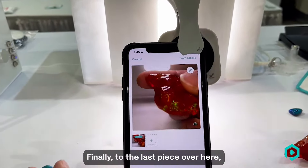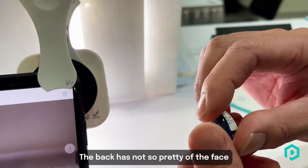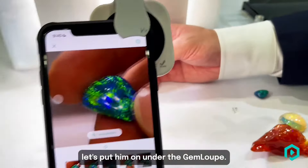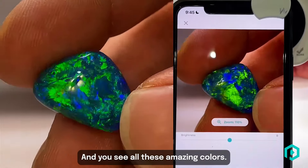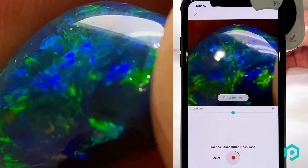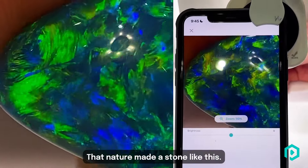And finally to the last piece — another black opal. This one only has one pretty face; the back is not so pretty. But in the front the color is fantastic. Again, let's put it under the gem loop. You see all these amazing colors — I'm just going to zoom into the opal so you can see it even more in depth.